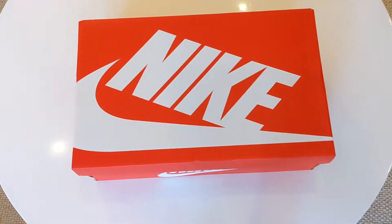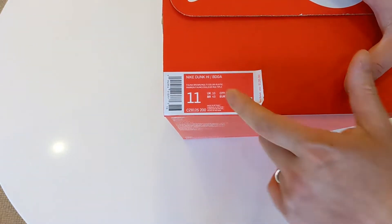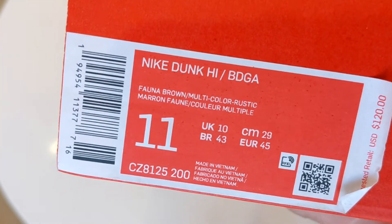Hey guys, so we're back with another quick unboxing of these really unusual shoes, which is a collaboration between Bodega and Nike — well, specifically the Nike Dunk — and the colourway is Fauna Brown.